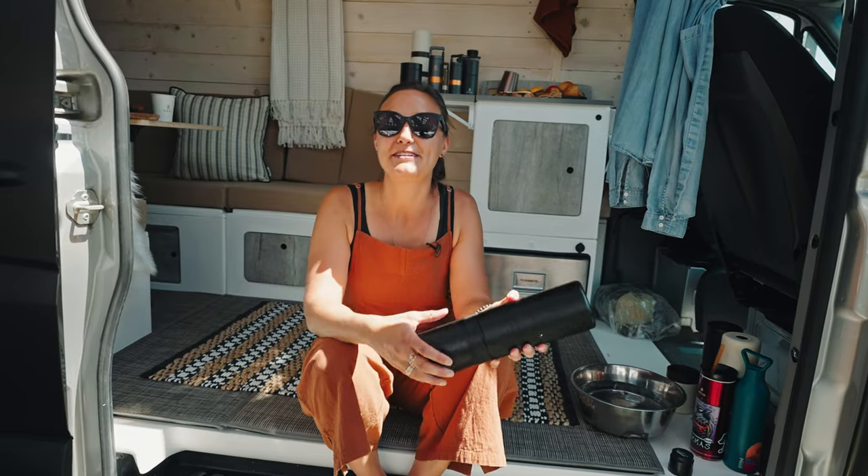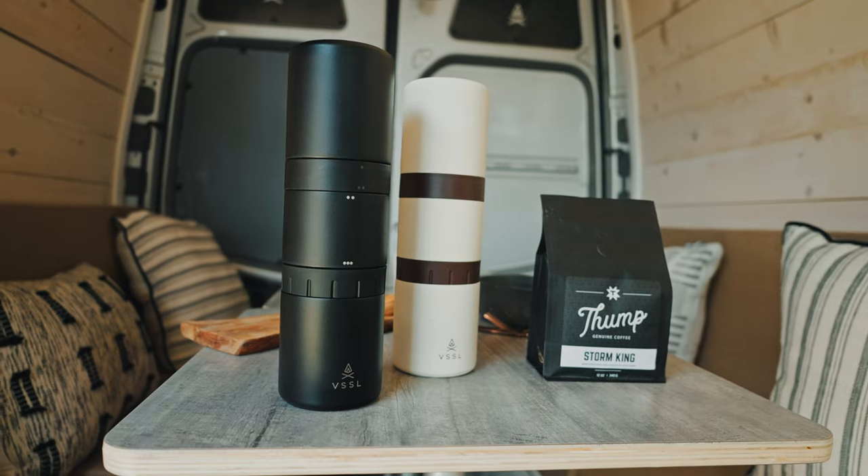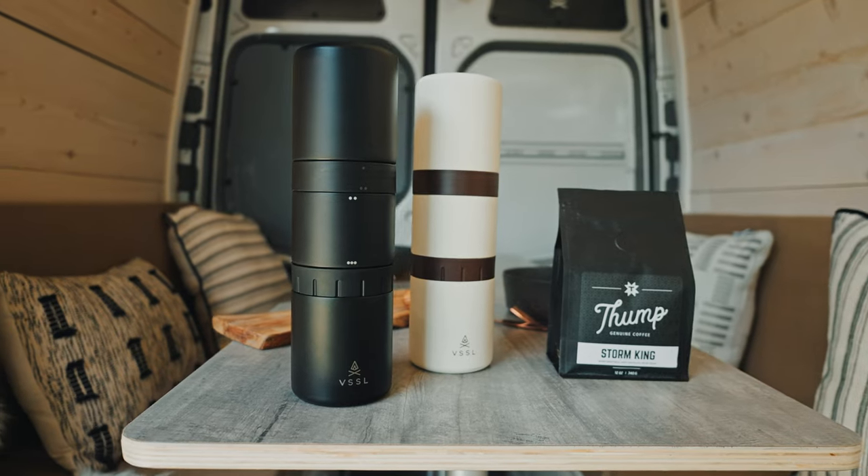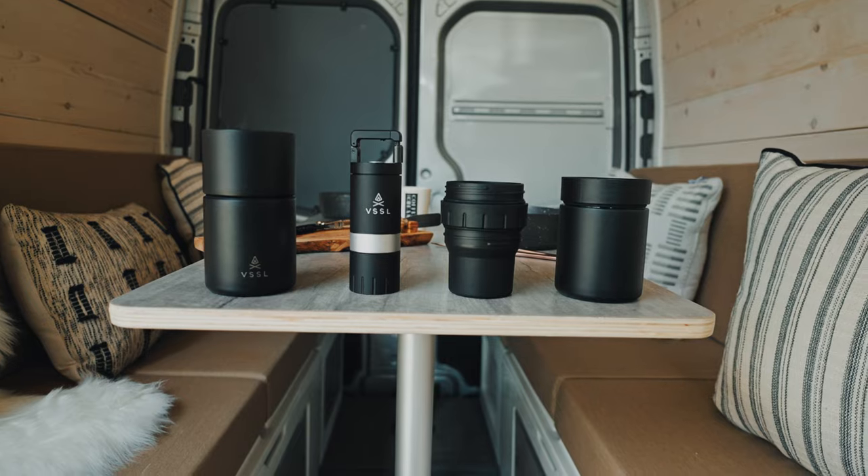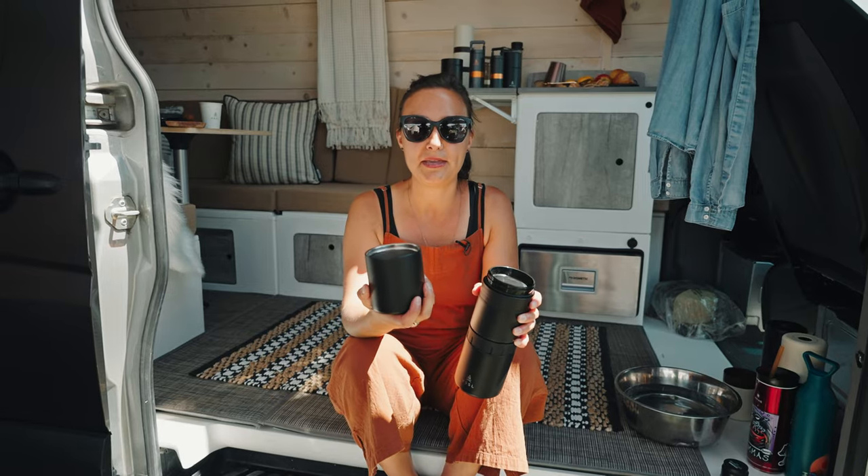Welcome to Vessel. I'm Crystal, and I'm here to talk about the new Nest collection that we're launching in September. So here I have our new Nest pour-over kit. We have a 10-ounce bean storage.